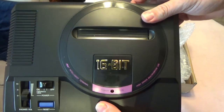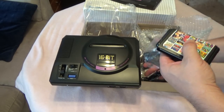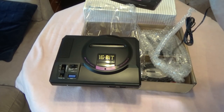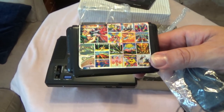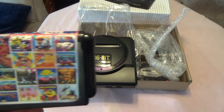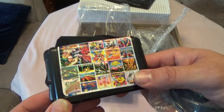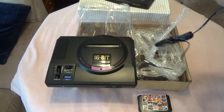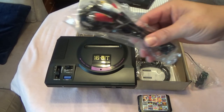Inside the cartridge slot, it came with an 18-in-1 cartridge — and the sticker is even put on crooked, so again, low expectations. It looks like it's got Rambo 3, Pro-Am, Pac-Mania, Blockout, Tecmo World Cup, Tetris — that's cool — and it says Sonic, we'll see what that is. Tiny Toon as well. Not terrible, not great. It also comes with a plug-in and AV cables.